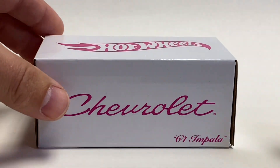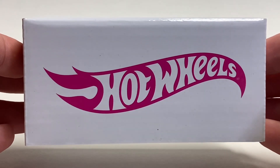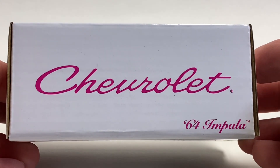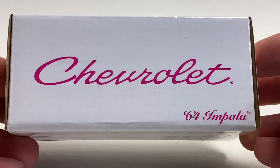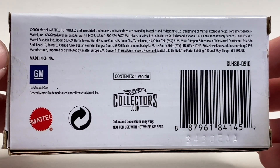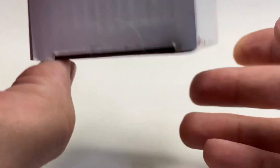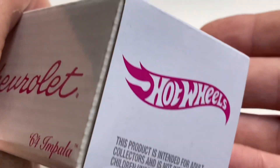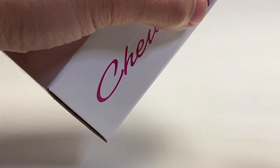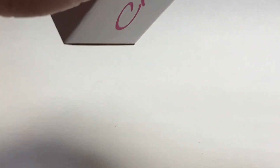This is how this one comes packaged — a little bit different than the others. This one is not on a card. Hot Wheels on the top, Chevrolet and a '64 Impala logo on the bottom. You can see this is part of the collector's club, definitely a licensed product.